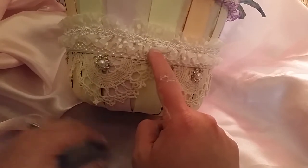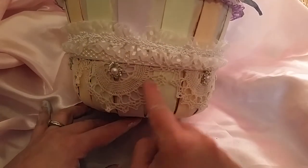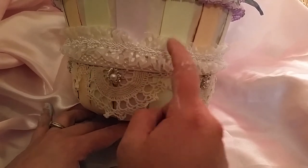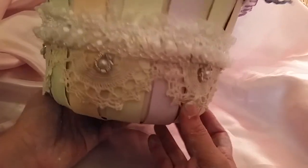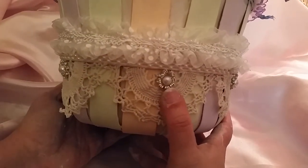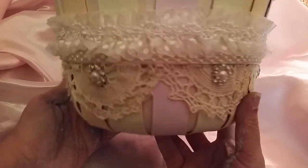I also used some beaded trim from my stash in the center of that organza trim. Here you can see I utilized the pearl trim — the majority of what I had left. Then I cut these doilies, which are all from Craft Supplies One, in half and did a scallop design along the bottom of the basket. These little blings here are floral blings on stems from Hobby Lobby — I just cut them off and glued them in the center of the doilies for extra embellishment.